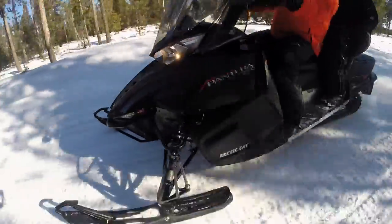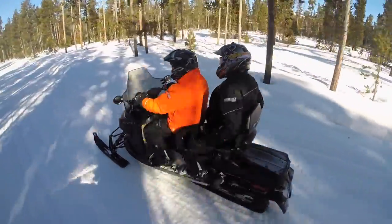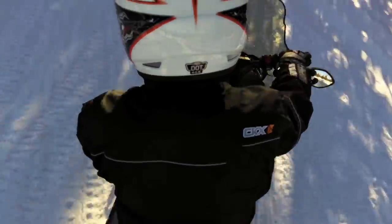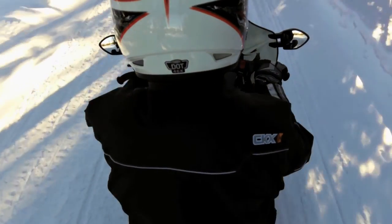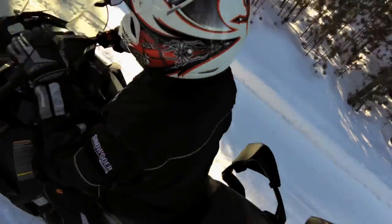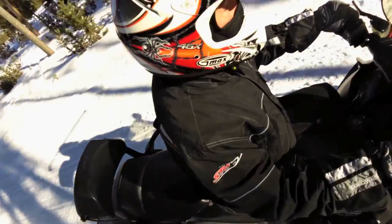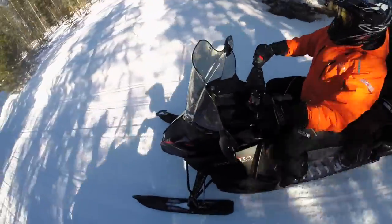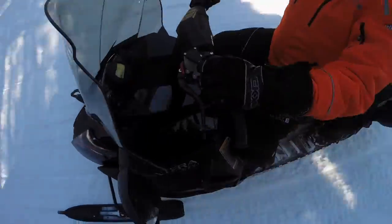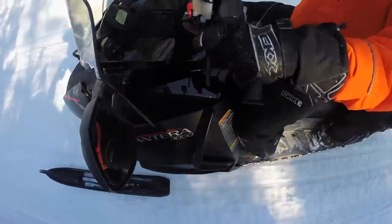Today we had the opportunity to ride the four-stroke Arctic twin cylinder Series 3000 motor in the Pantera chassis. This has the longer track, slide-action rear suspension, and the new Pro Cross chassis — just a fun, nice sled to drive. It's inexpensive to operate, inexpensive to own, and you're looking at a 55 to 60 mile per hour snowmobile.